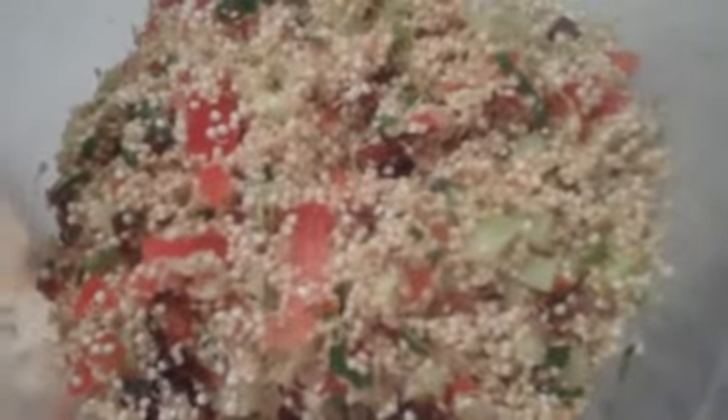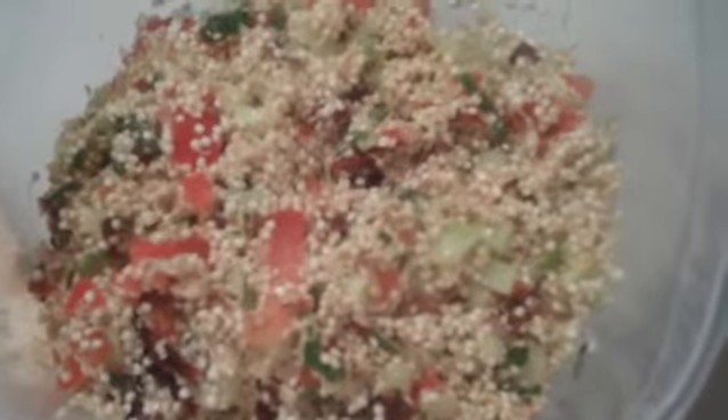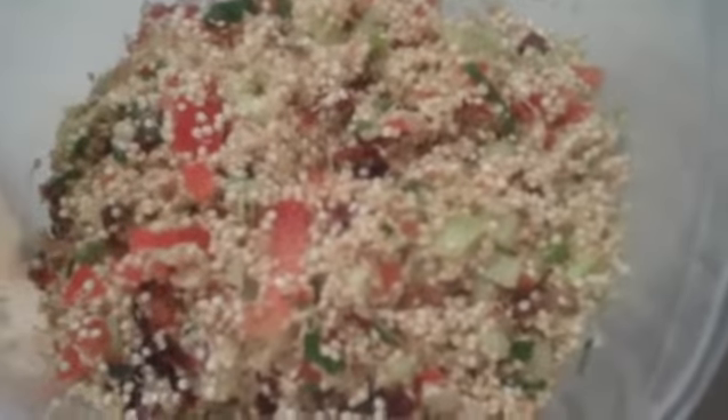Here it is all mixed up and ready to put in the refrigerator for a few hours so that the flavors can marinate and make this a very yummy salad. You can adjust this to any ingredients you would like — some might like more tomatoes or more cucumbers, you can make it any way you like.